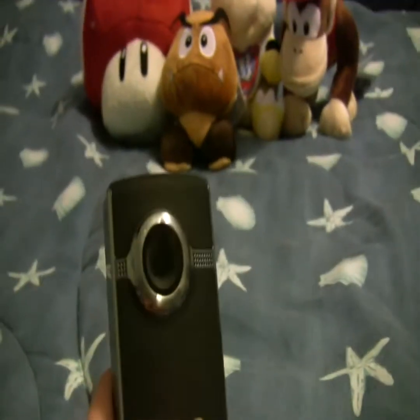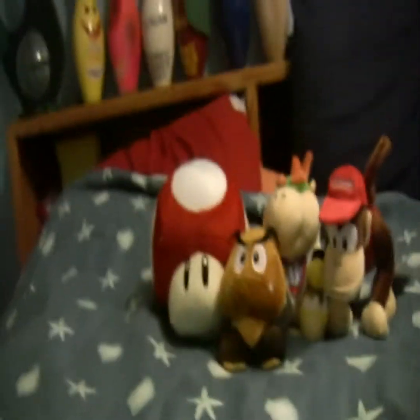So once again, y'all get to see what camera I've been using since the beginning of time — the Flip Video Ultra HD. I always use it. It's a perfect camera, but right now I'm using some beastly version of camera.